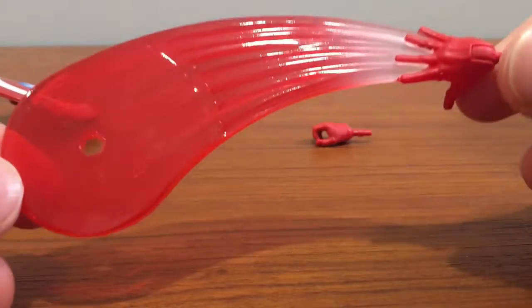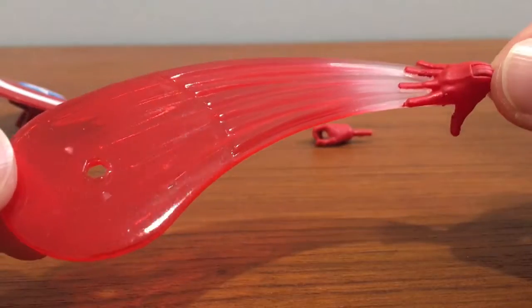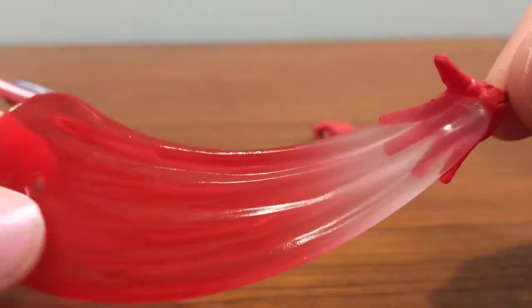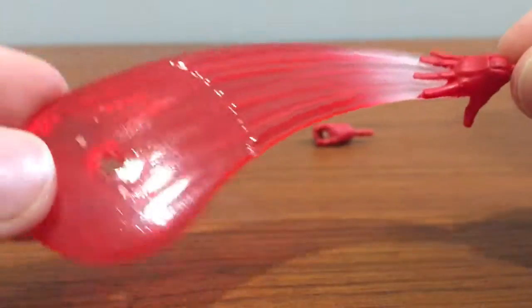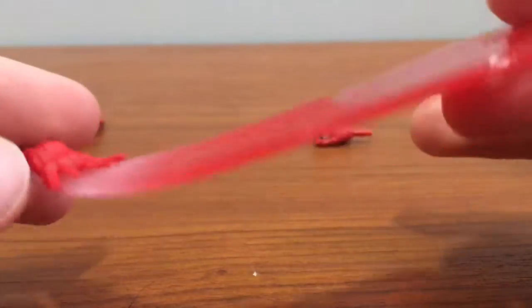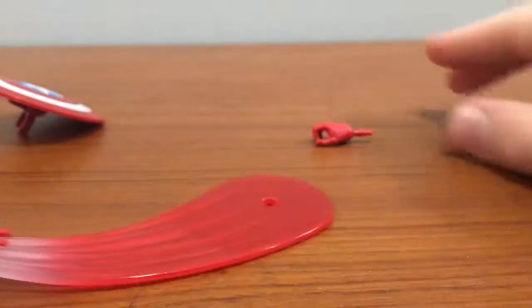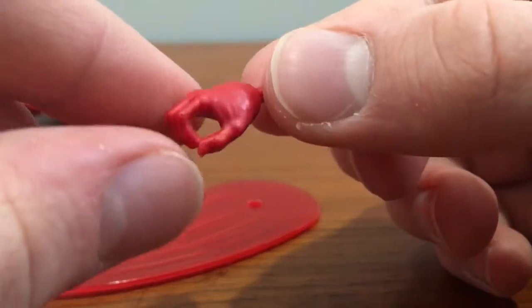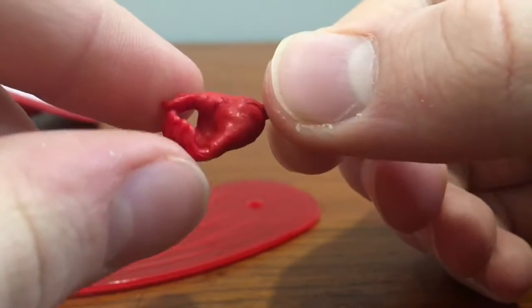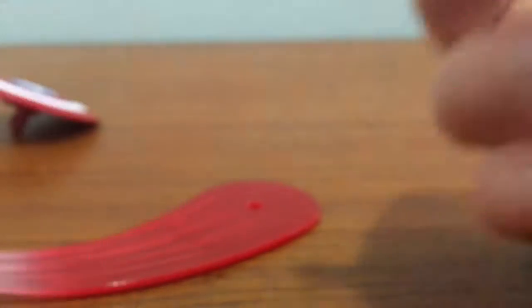The next thing is this hand effect. It's sort of like a whooshing effect — it looks like he's throwing a shield. You plug it into his hand. It looks pretty good, but some of it feels kind of weird. He also comes with this normal open gripping hand. There's nothing really special about it, but it just comes with it.